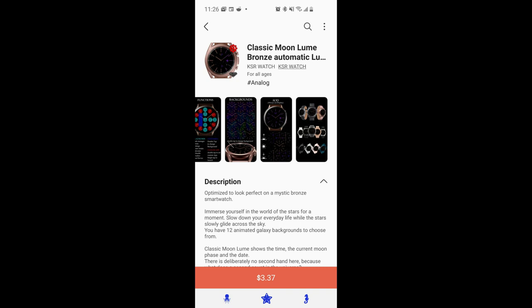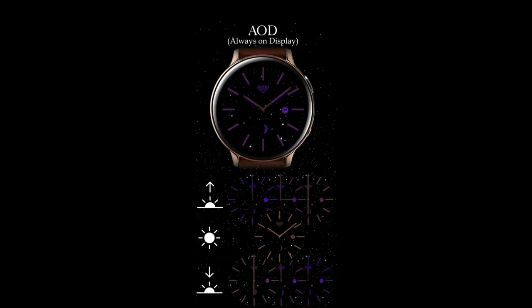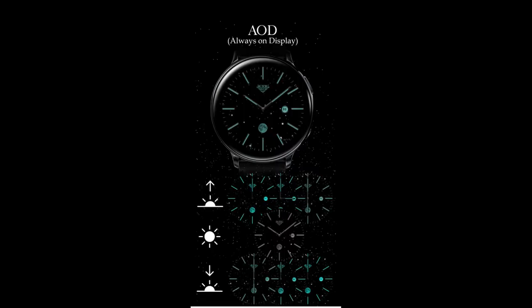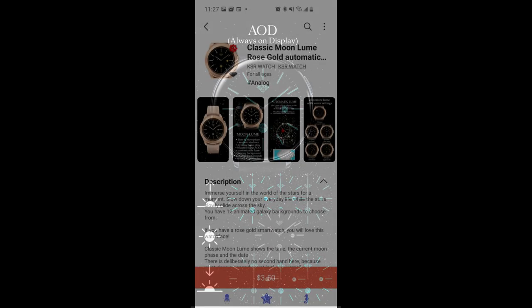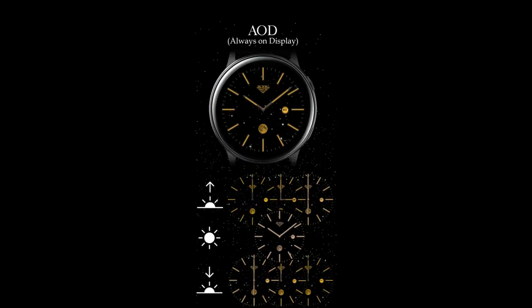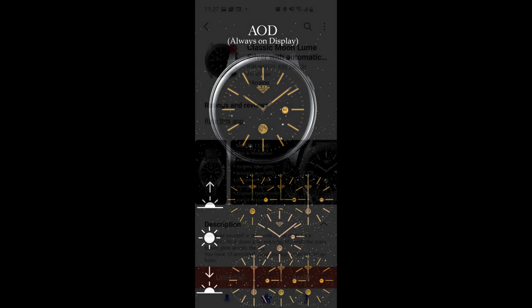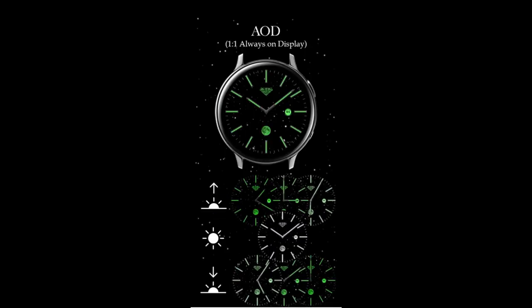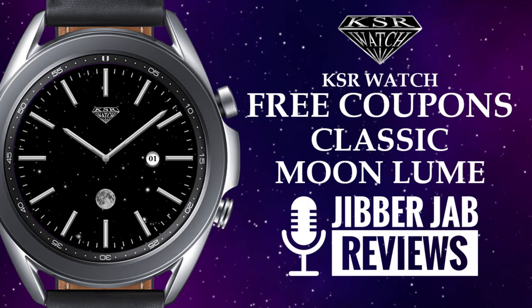Hey everyone, welcome back to my channel and thanks for tuning in to our latest review and giveaway. For today's show I have a simple yet highly functional watch face to share with you from our friends at KSR. The developer is sharing four different versions of this watch face, so if you're quick you may have a chance to download at least one. Codes are limited and based on a first come first use basis, so make sure you click on the direct link to the code generator tool right after our review.